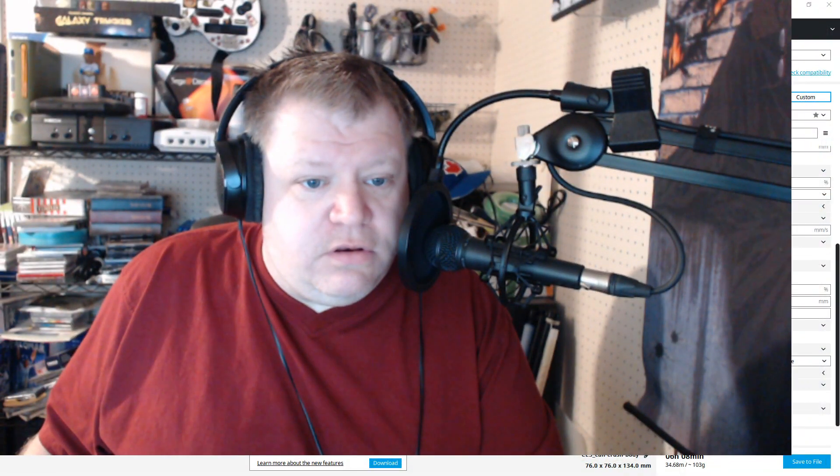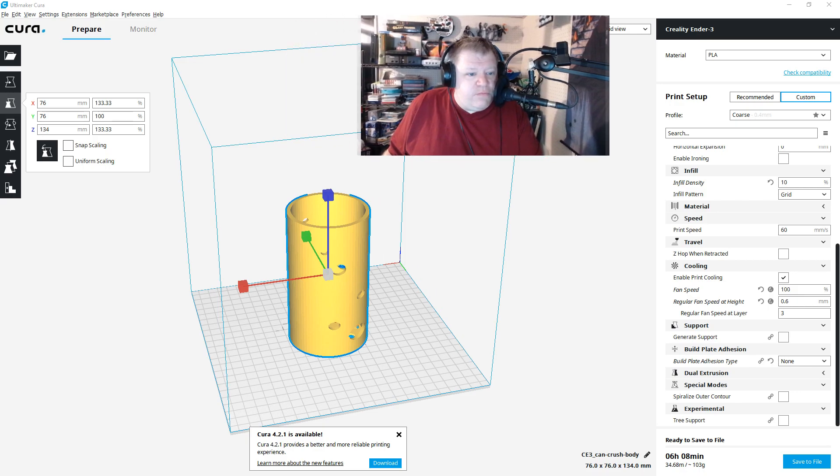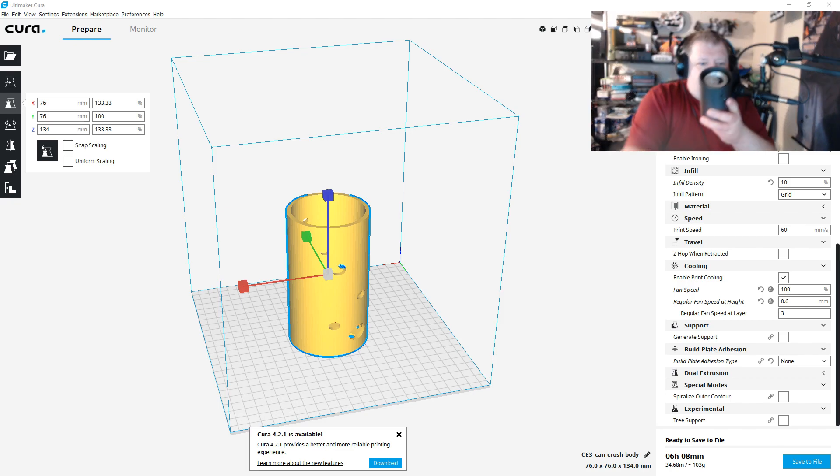I tried 76, and 76 actually worked. I'm telling you these numbers in case you want to print this yourself — make sure you go into Cura and set up these settings. As you can see here, I went with 76, which is 133 percent bigger than the original item. I did not adjust the Z height — it's tall enough. If you put a can in, it just rises above the holder, and then you push the plunger down on it.